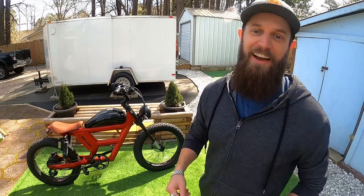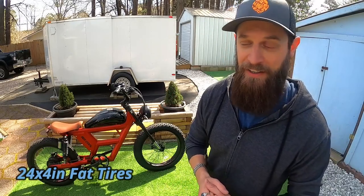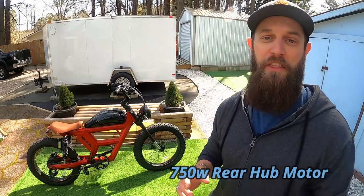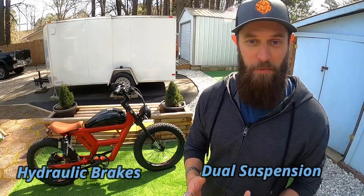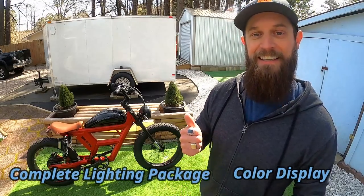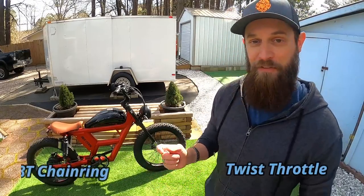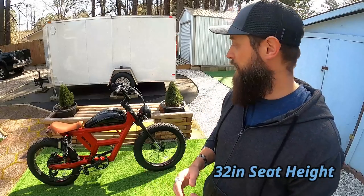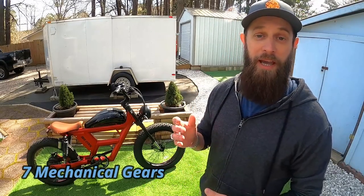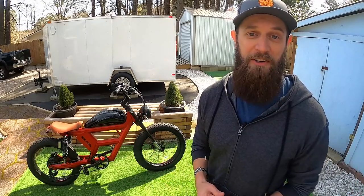Hopefully this will help you decide if the Challenger is the bike you're looking for. Here are the basic stats up front: 24 by 4 fat tire bike, 750-watt rear hub motor, 48-volt 30 amp-hour battery pack — a huge battery pack — dual suspension, hydraulic disc brakes, color screen, headlight, tail light, brake light, turn signals both front and back, twist throttle, 48-tooth front chain ring. The seat height is 32 inches, very accessible. The bike has seven mechanical gears, a payload capacity of 350 pounds, and the bike itself weighs 98 pounds.